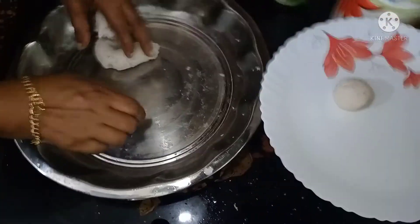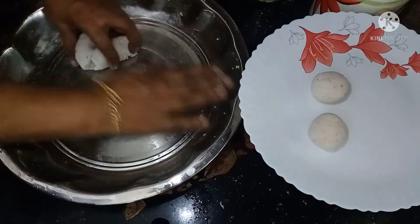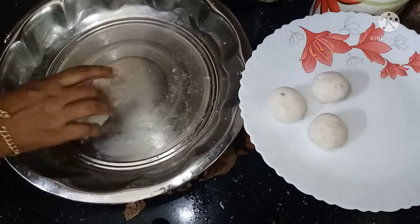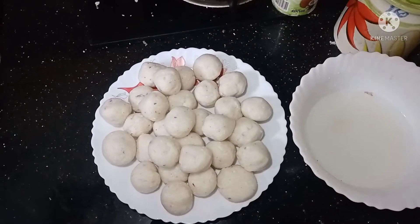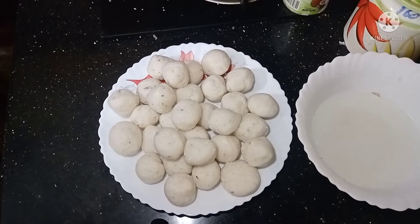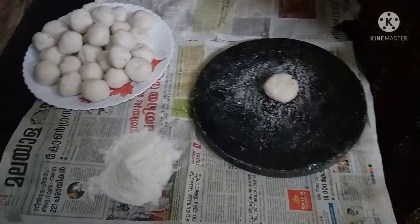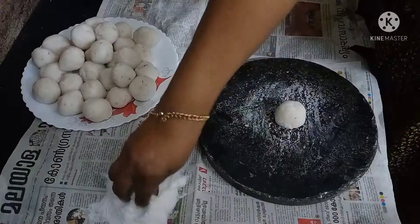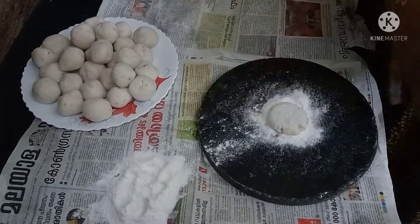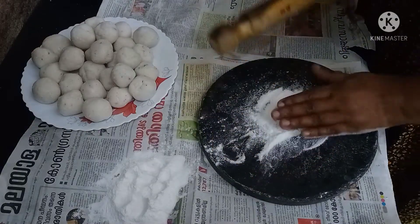Press the dough to make a big piece. This is how we cook these flatbreads. You can use a chapati press. If you want to make a shape, you can use a shape and cook them as well.